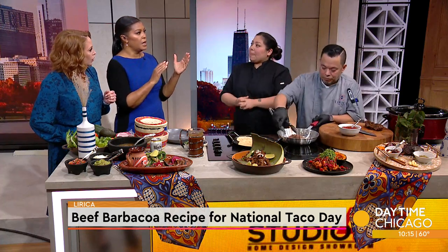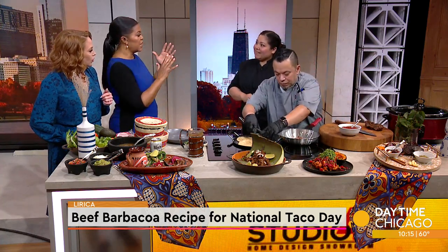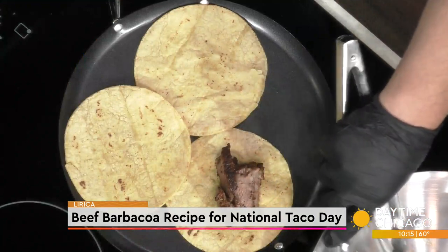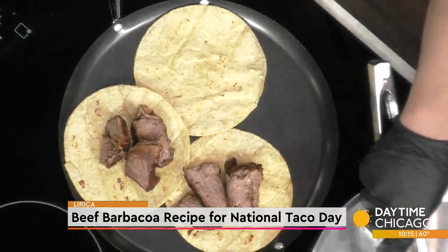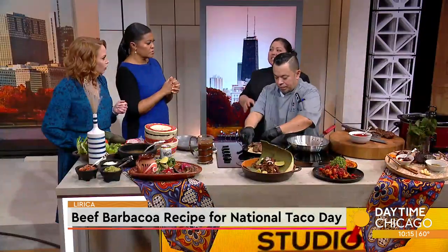So Lyrica is a Liberian and Latin inspired fusion — how did the two come together? It's kind of like a mesh right now, and we are moving toward more of just Spanish flavors.